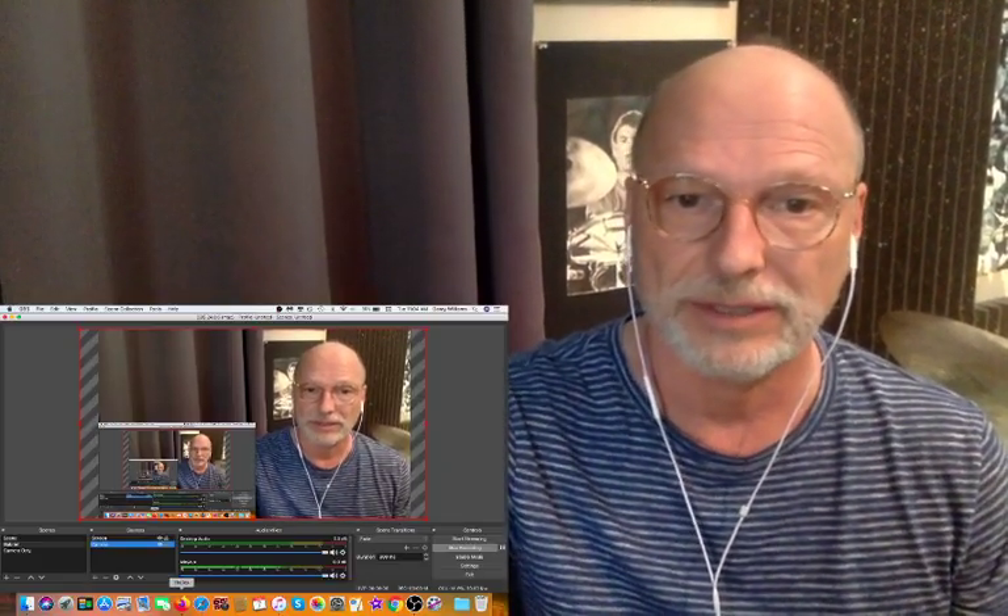Hi drummers! Gary Williams is back with another reaction and analysis video. In today's video we're going to be checking out Rod Morgenstein. This guy plays much better than I think a lot of people realize. So let's take a listen.